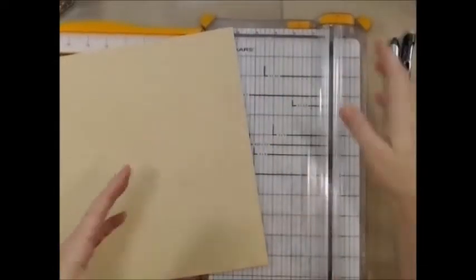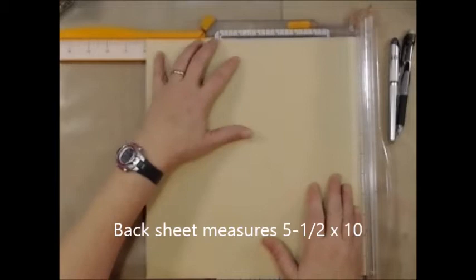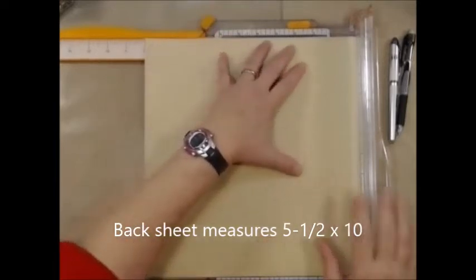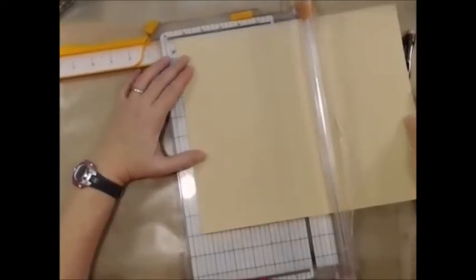I do have my cheat sheets right here because I did have to make a template in order to know what I was doing. So to start off, I have two pieces of paper the same color — you don't have to use the same color, it's totally up to you. The first sheet, which is going to be the back sheet, measures five and a half by ten. I'm going to cut my ten, and then make that five and a half.